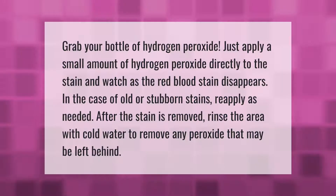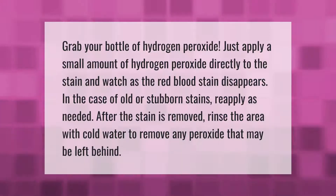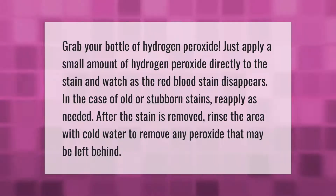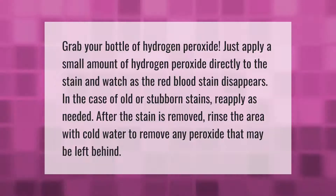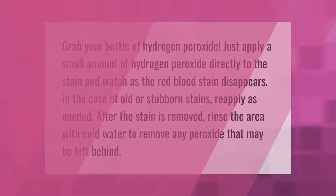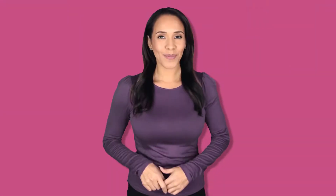Grab your bottle of hydrogen peroxide. Apply a small amount of hydrogen peroxide directly to the stain and watch as the red blood stain disappears. In the case of old or stubborn stains, reapply as needed. After the stain is removed, rinse the area with cold water to remove any peroxide that may be left behind.